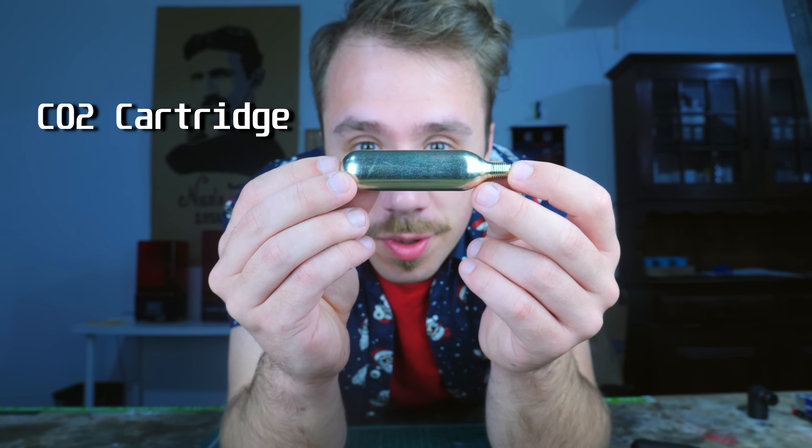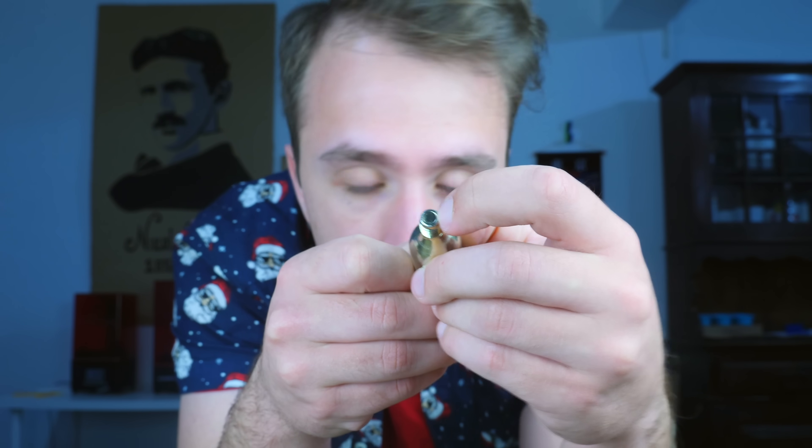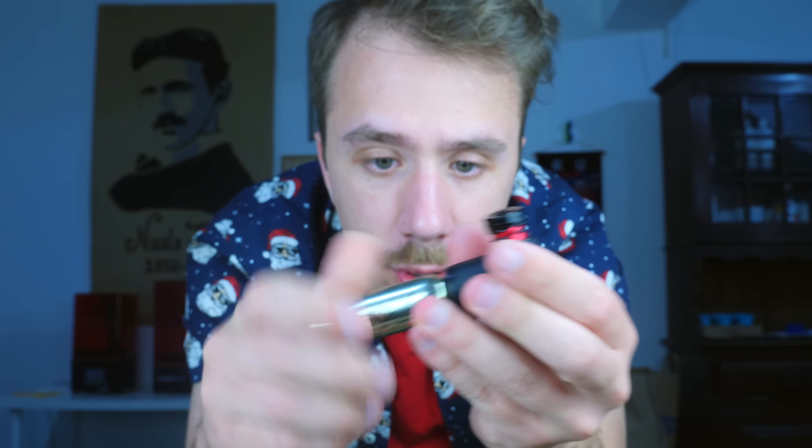This is a CO2 cartridge — basically a container with a lot of pressurized gas inside. To release the pressure you need to perforate this membrane here, and to do that you can use a quick release valve. You just screw this in and release the pressure by doing this.